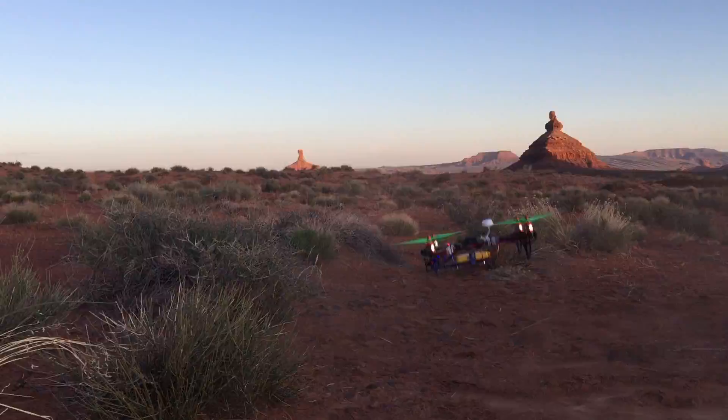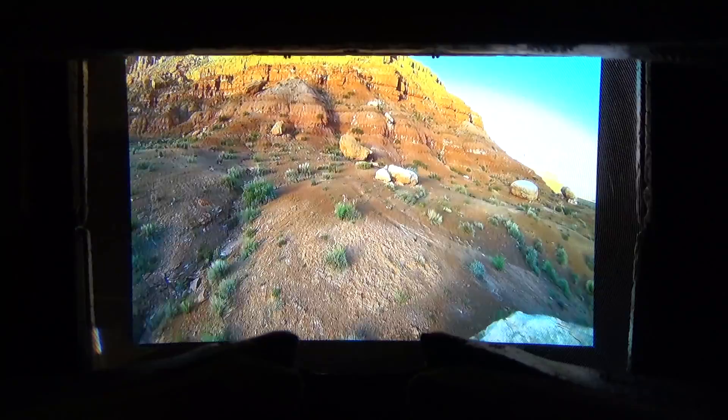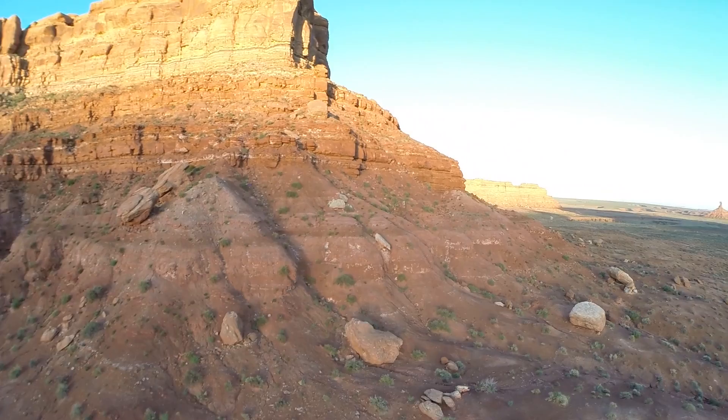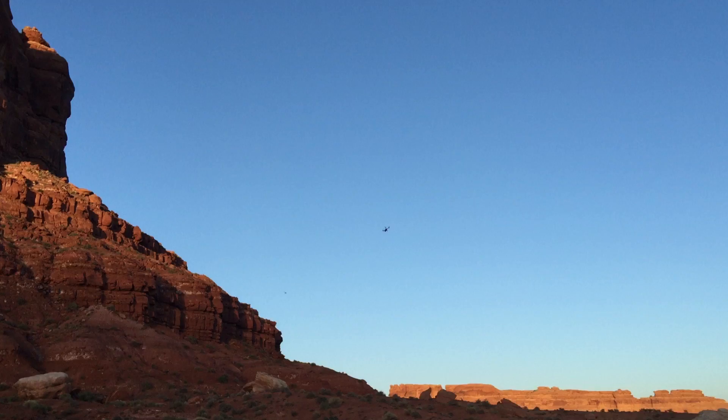We're up in the air. Carson, this is the first time you've ever put these on, isn't it? We popped up quickly because we're out in the desert where dirt and dust can get into your motors fast. Carson, you're exploring that place aggressively! What are your thoughts on the image? The screen seems like it's a lot higher resolution than the Hobby King goggles — it looks a lot better.